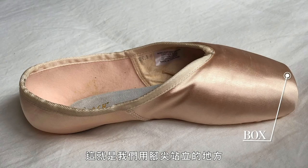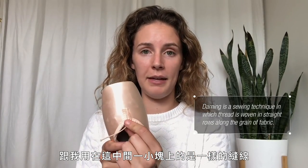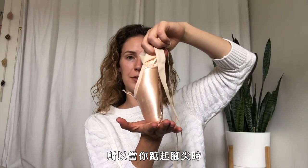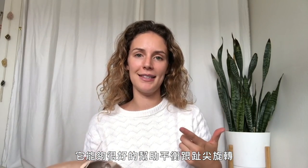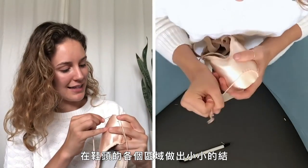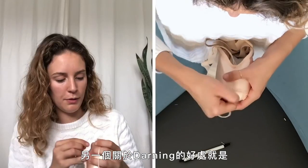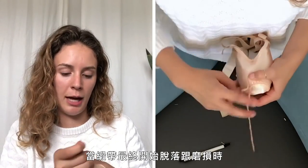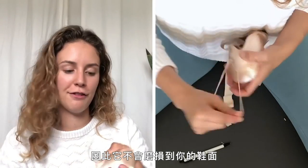The box is the whole tip of the pointe shoe — that's where we stand on our toes. Darning is when you sew around the tip of the pointe shoes using the same thread, making tiny little knots around the edge and the tip. This adds an extra layer of support so when you're on the tip you have a bigger surface area and aren't falling off. It's supposed to really help with balancing and pirouettes. Darning also keeps the shoe looking nicer longer — when the satin eventually starts to fray, it keeps it contained just on the tip so it doesn't spread onto the vamp of your shoe.